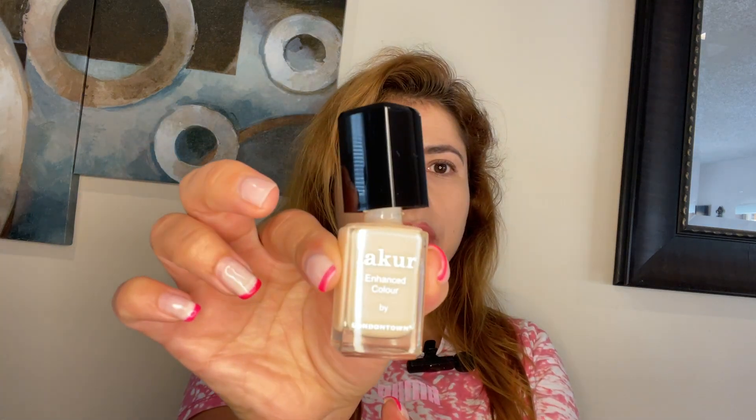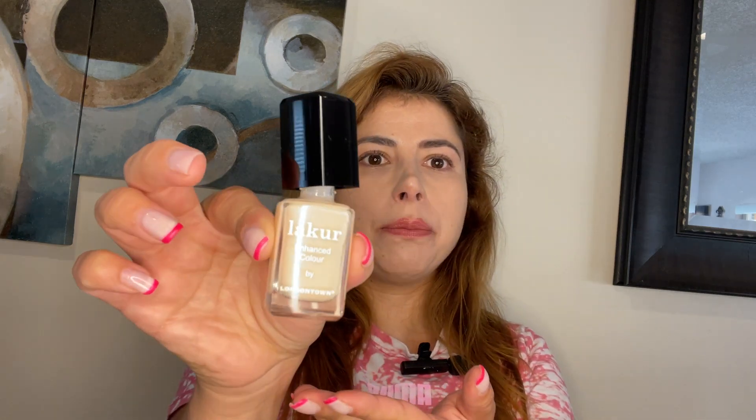It's a regular polish but it's not like all the other polishes. This one is more natural and it's so beautiful. They have such beautiful colors.